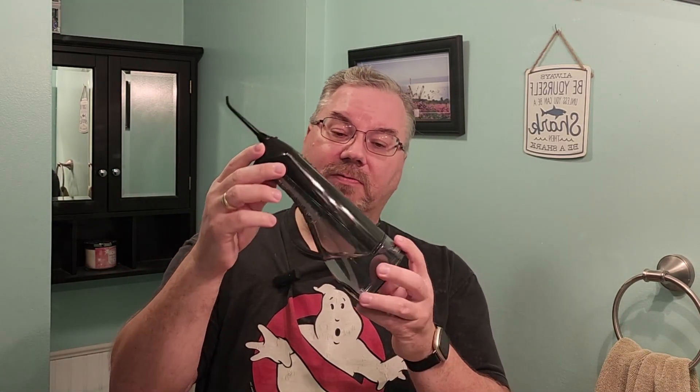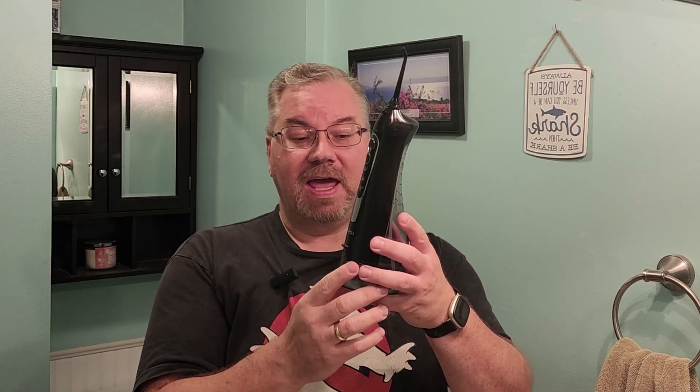Hey everyone, Dan here. This is my video for this water flosser from Colossus. This is a really cool system — I picked this up because I wanted to try something different than just traditional floss and wanted to try a water flossing system, and this really fit the bill.